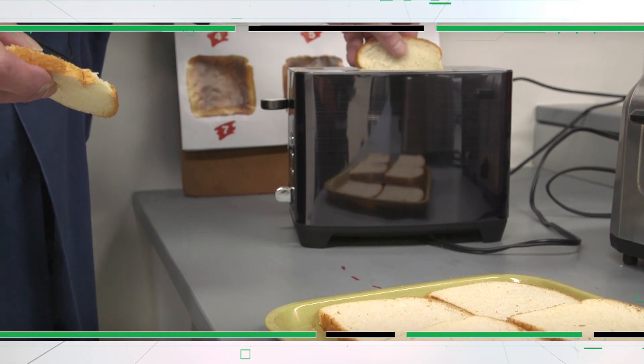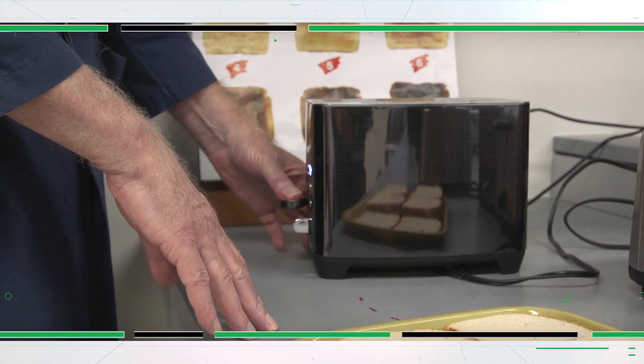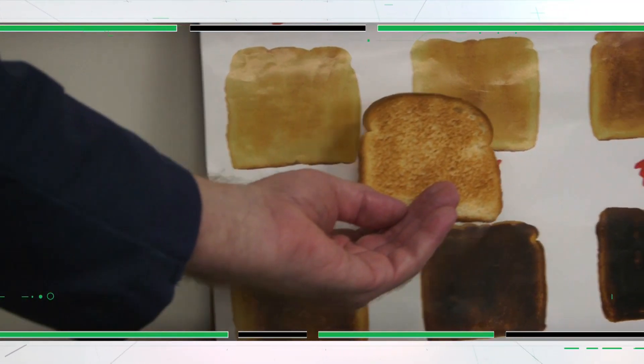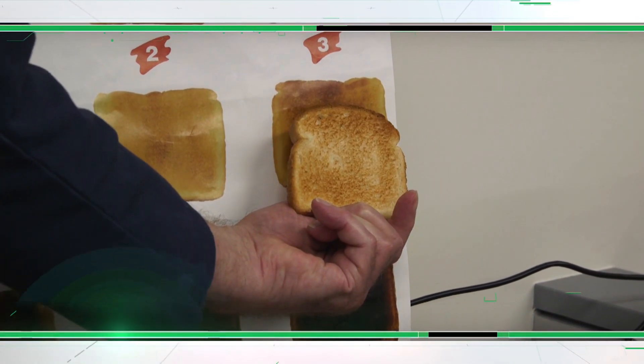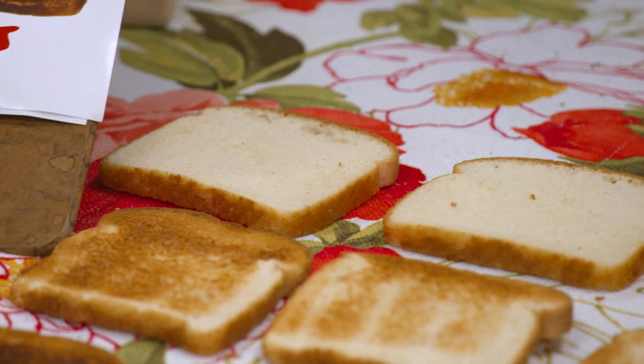Testing works like this: while set to medium, each toaster is judged on how well it makes a batch of toast — two to four slices, depending on the model. With the best models, results match the evenly browned medium toast on the toast color chart. So in our tests, on average, toasters fully toast your toast in about two and a half minutes.